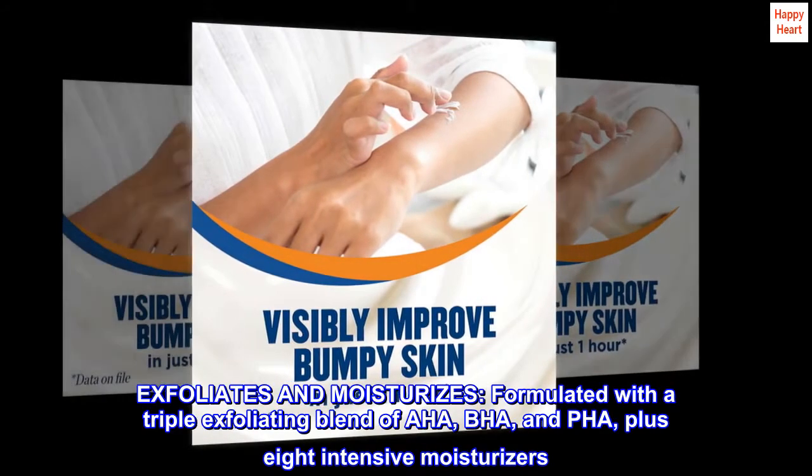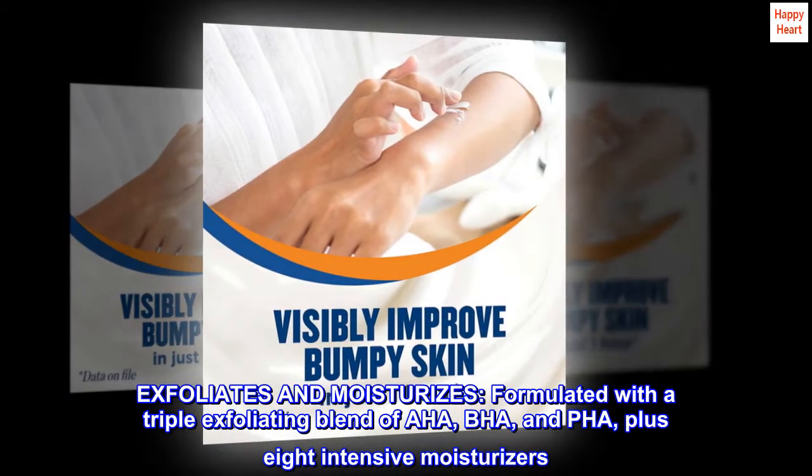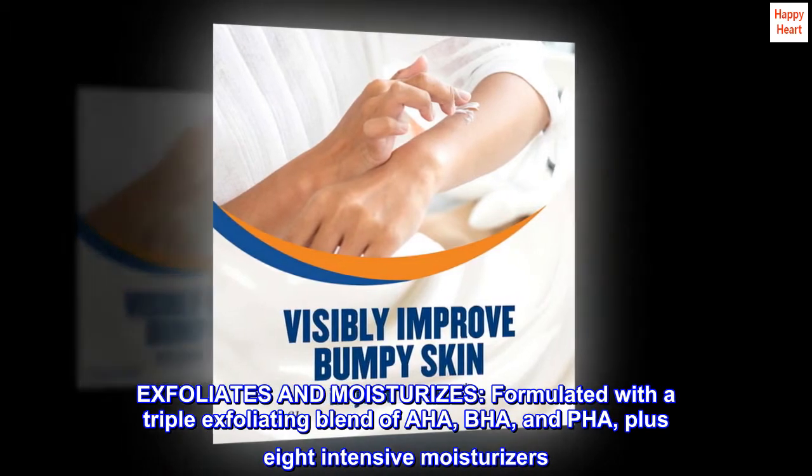Exfoliates and moisturizes. Formulated with a triple exfoliating blend of AHA, BHA, and PHA, plus 8 intensive moisturizers.